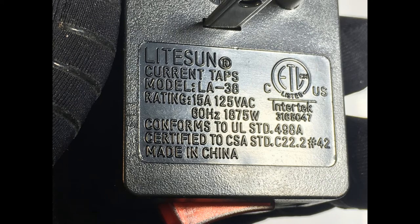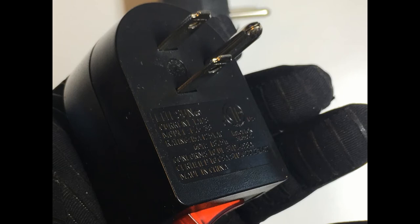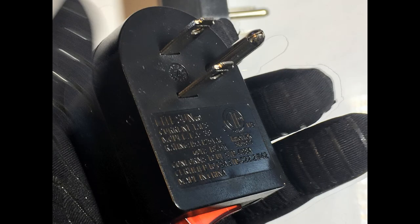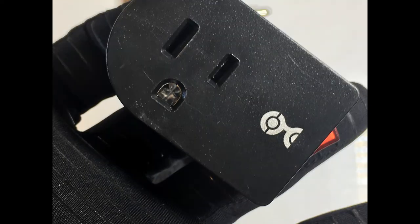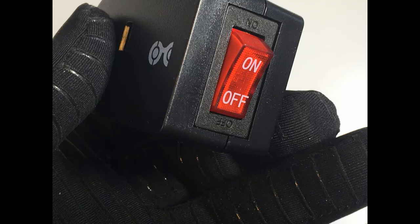Technical details: manufacturer Cable Matters, part number 4LX577BLKX3, item weight 9.6 ounces, product dimensions 2.2 x 1.97 x 1.48 inches, model number 4LX577BLKX3, color black, wattage 1875 watts, amperage capacity 15 amps, wall mount plug profile, no batteries required. ASIN: B07QKPBZX1.